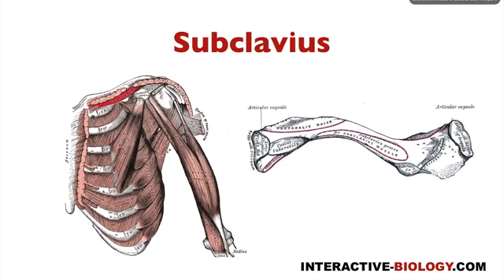When it comes to the origin, it's originating on the first rib right at the junction with the costal cartilage. So here we have the first rib, the costal cartilage, and right there at the junction is where we find the origin point of subclavius.